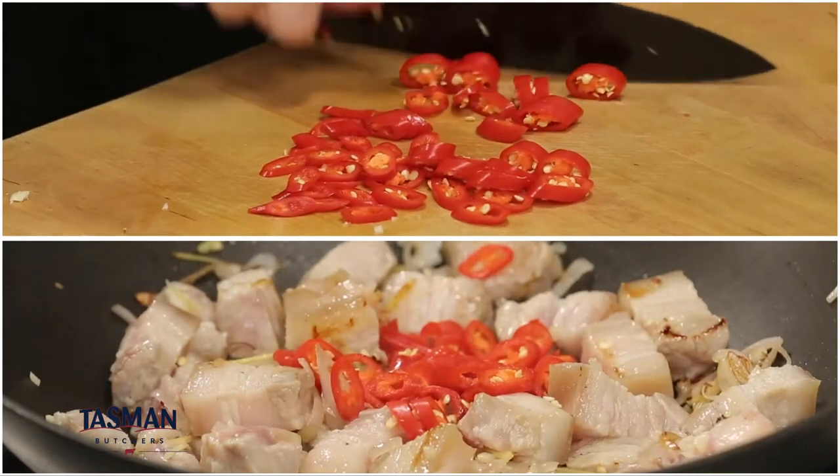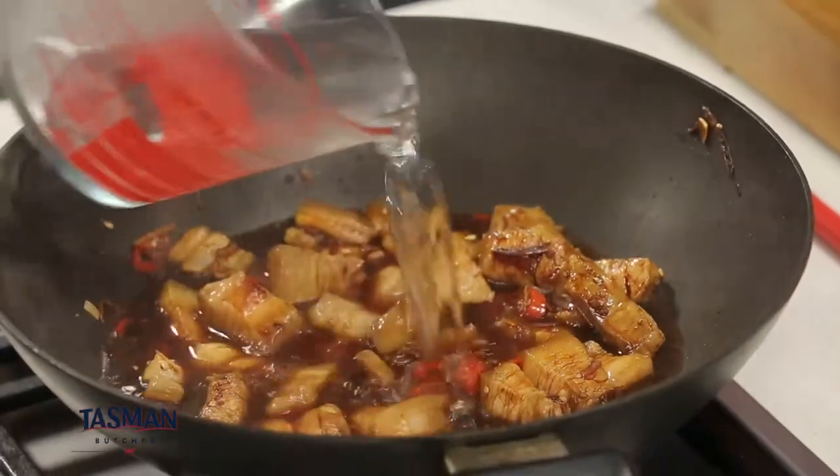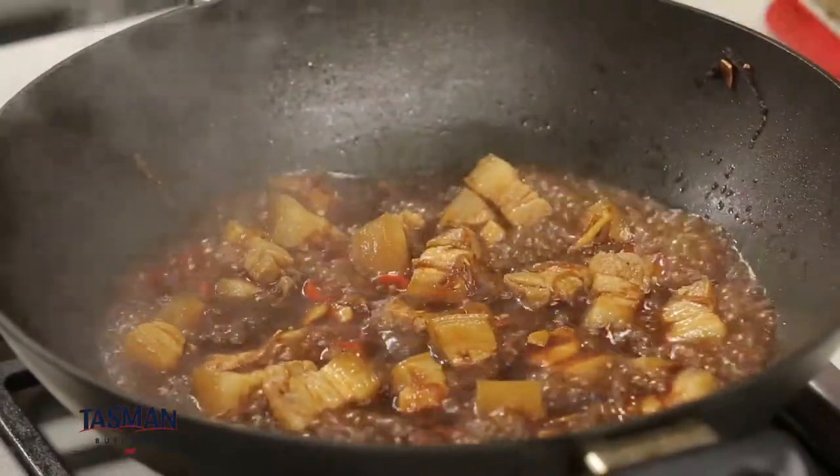Now add the soy sauces, sugar and most of the chilli. Combine well. Add some water and bring it up to the boil. Now turn it down to a simmer and leave it until it becomes sticky.